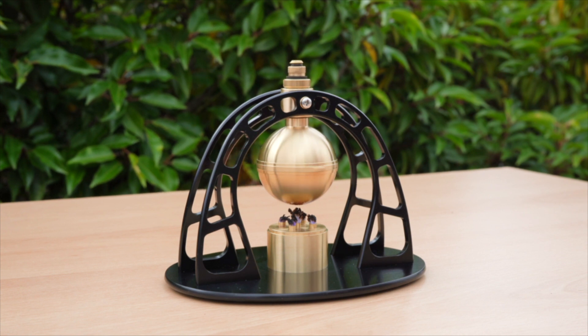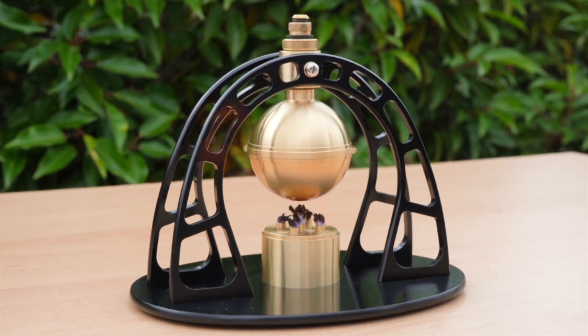So there we go — going at full speed. It can get up to a few thousand RPM if you get the right conditions. Doesn't help if you've got wind blowing. But yeah, that's the Hero steam turbine.